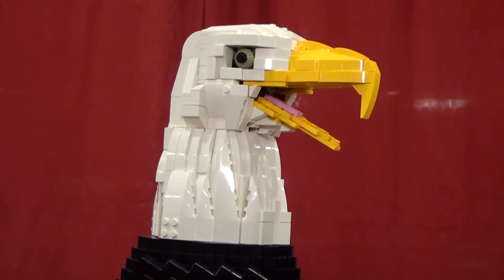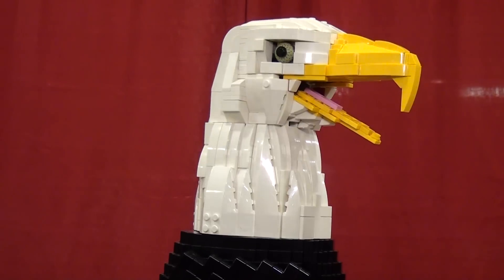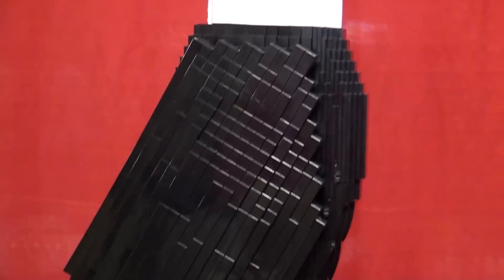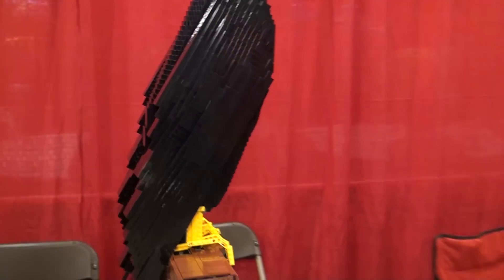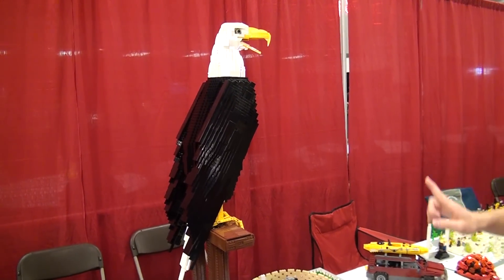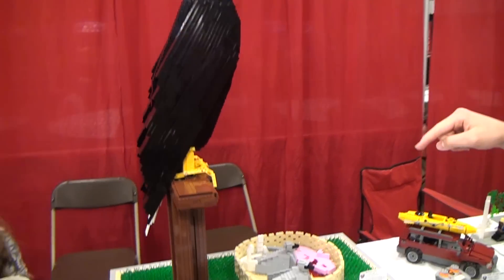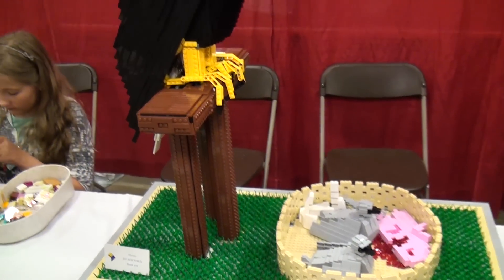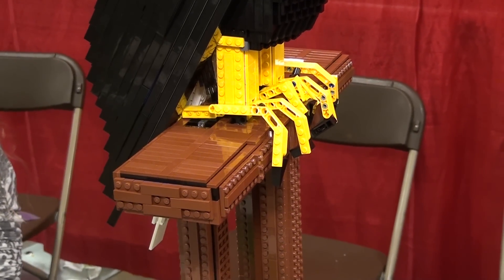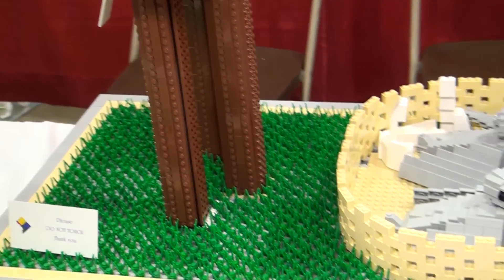The inside is a Technic frame, and all the plates snap onto the side. The feathery look comes from a bunch of 1x8 black tiles that are layered and staggered. The legs are Technic beams that go all the way up into the body and down into the perch — there's four pins holding it on. You pull those out and the bird will come off the perch, and the three bases of the perch go into the big base, and that's what keeps it from falling over.